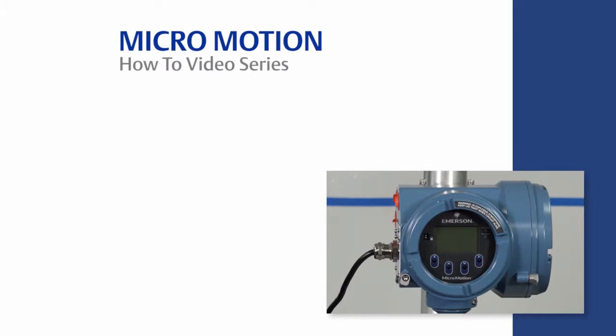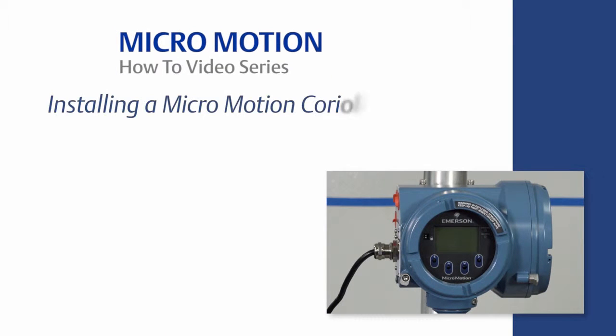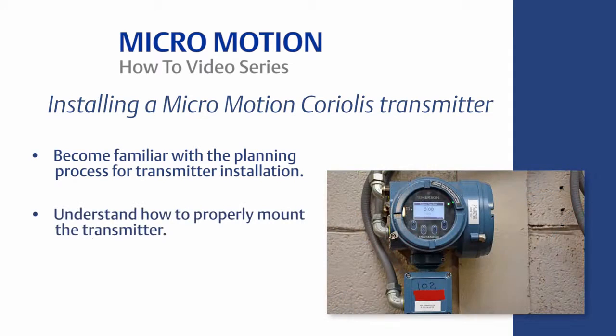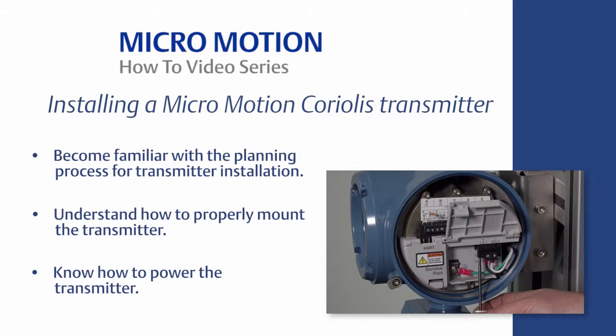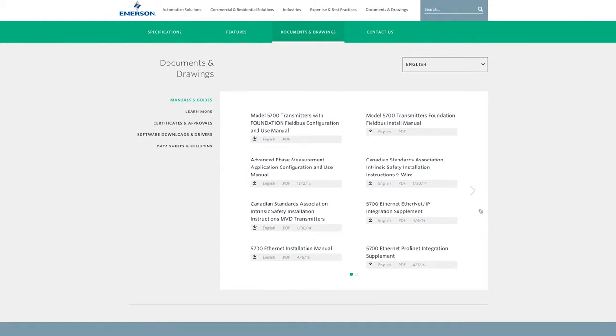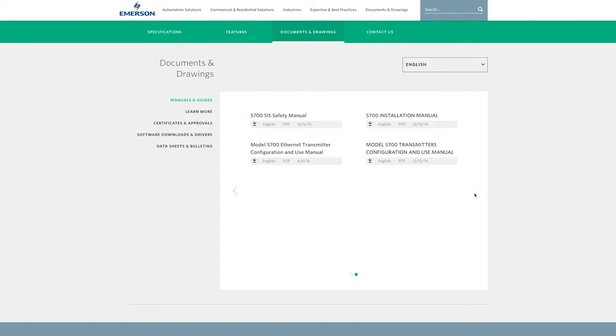Welcome to the MicroMotion how-to video series. In this video, we will cover how to properly install a MicroMotion Coriolis transmitter. The learning objectives are: become familiar with the planning process for the transmitter installation, understand how to properly mount the transmitter, and know how to power the transmitter. For the complete set of installation instructions, please refer to the MicroMotion transmitter installation manual.